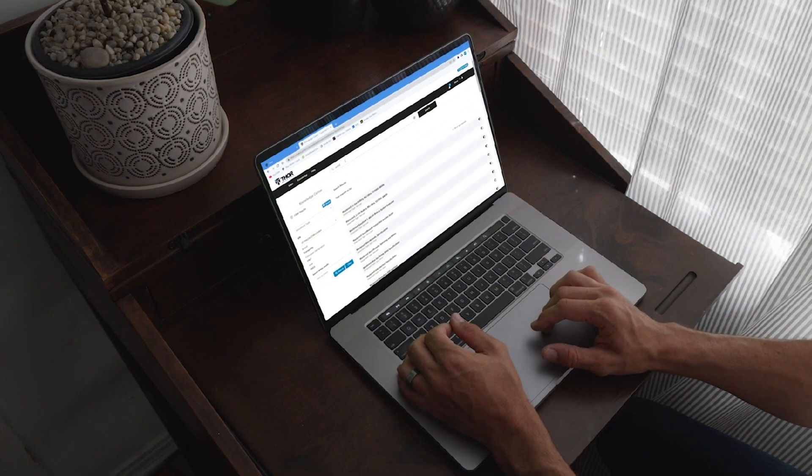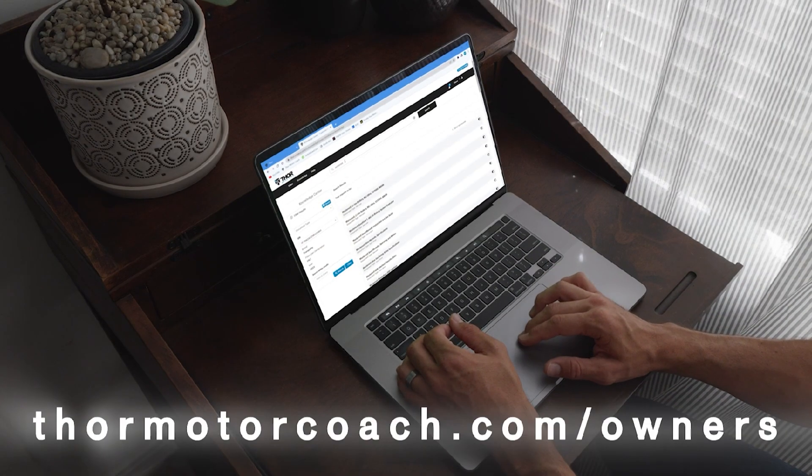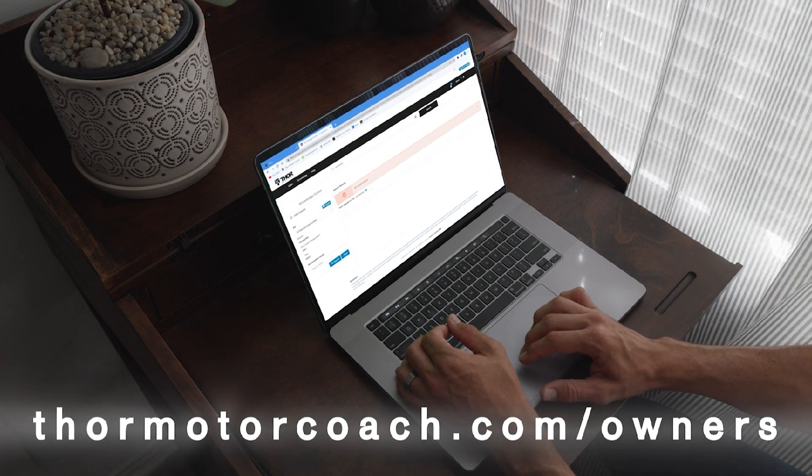For more helpful videos and useful information about your RV, visit the owner's resource page on ThorMotorCoach.com.